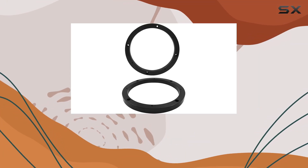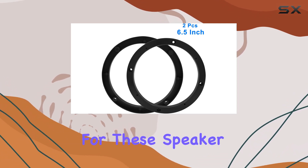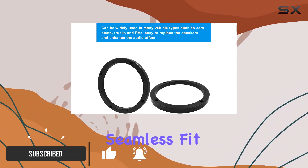Looking to upgrade your car audio system? The car speaker gasket 6.5 inch by Bachwin might just be the solution you've been searching for. These speaker spacers are designed to accommodate 6.5 inch car stereo speakers, providing a seamless fit.